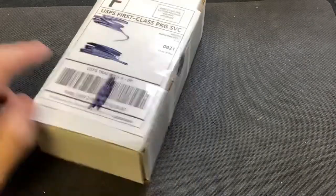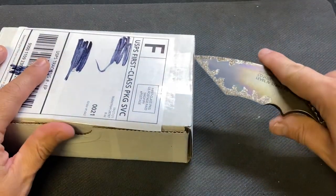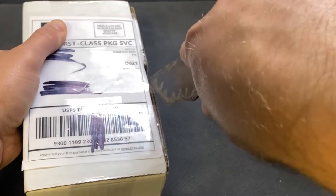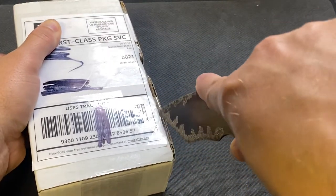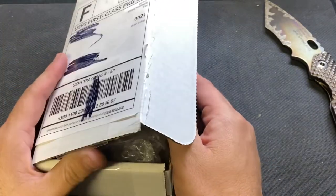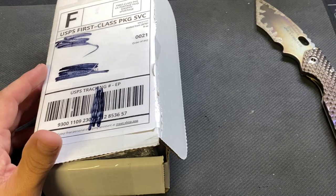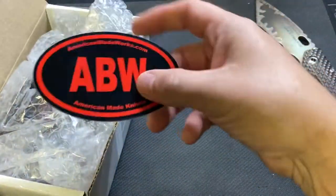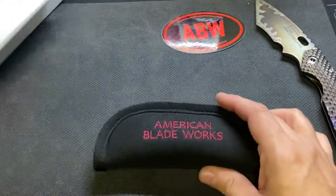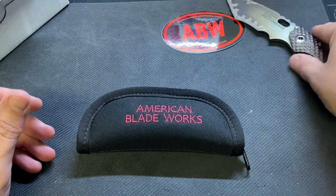What's up guys, Steve here with Scotch and Things. Got another package in the mail — really digging this Strider XL. American Blade Works — this is the Model 1 V6. We'll leave that there for some eye candy.